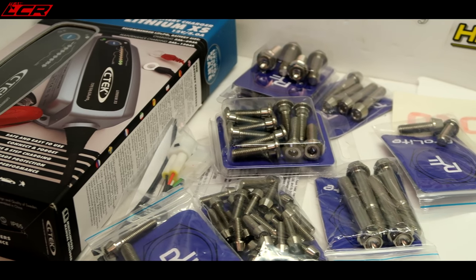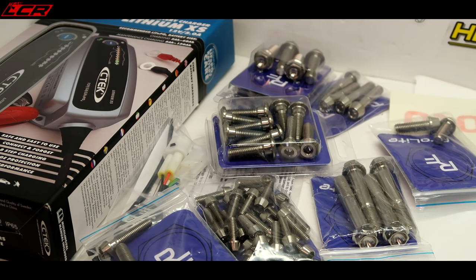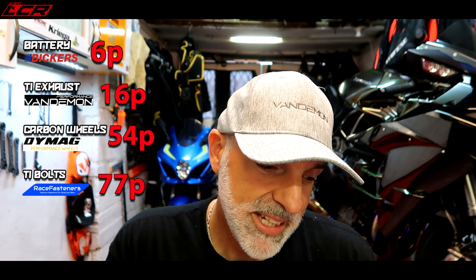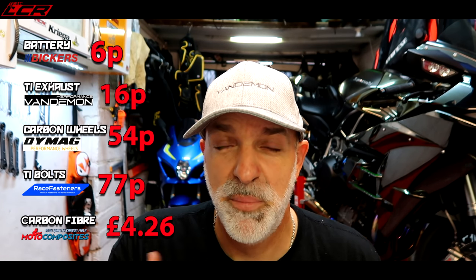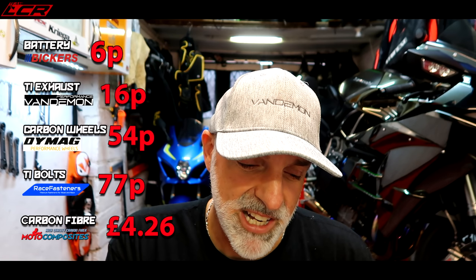You'd have to spend a lot of money to get a kilo of weight saving from titanium bolts. And lastly, pre-preg carbon fibre for small panels works out at £4.26 per gram — by far the most expensive cost per gram of weight saved. I hope that's been of interest. It certainly opened my eyes, and it really shows you what bang for buck is — just change your battery over to a lithium one.